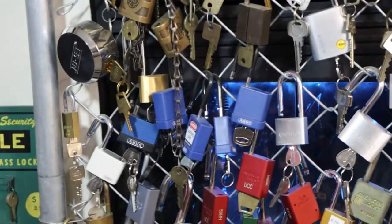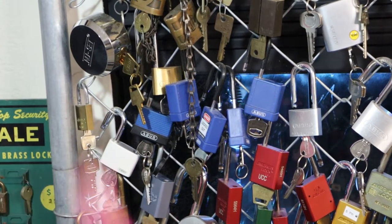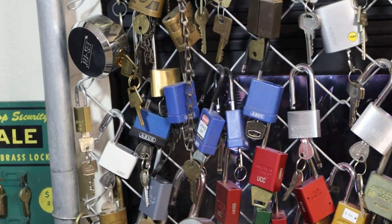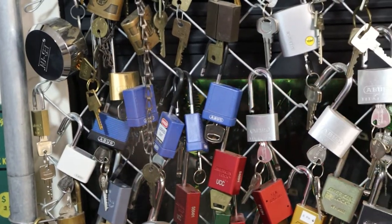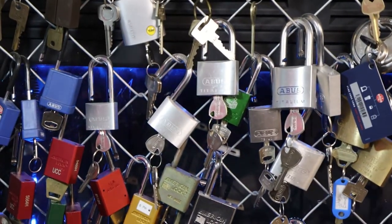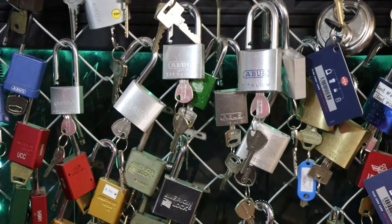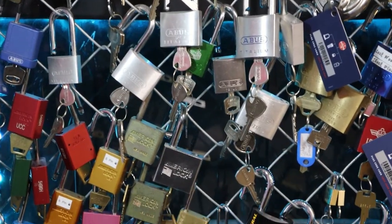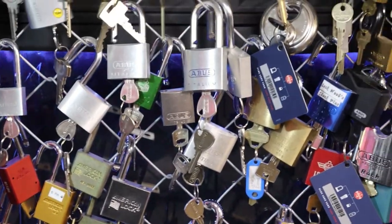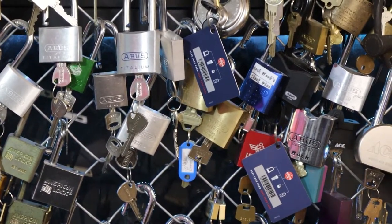To the north of that we've got our Abus section starting with the temple Abus, along with our Lottos. Moving over to the Titaliums and the 7045 models.